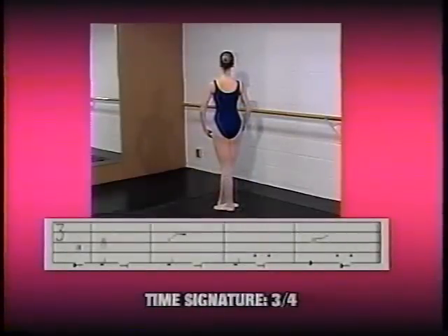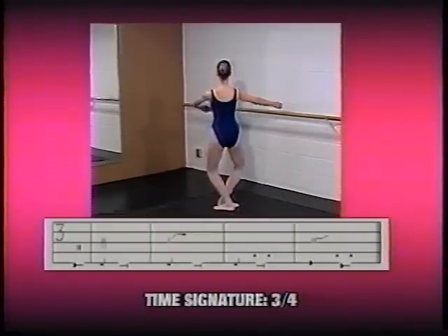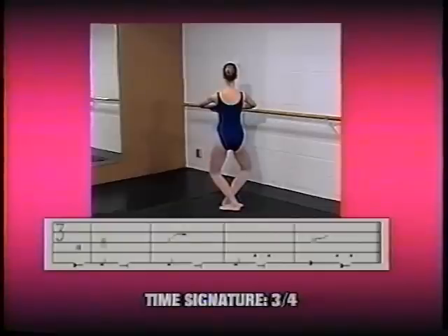Now Michelle is going to show the same exercise with slightly different timing. Michelle was moving on the first and second count of each bar and holding on the third count. The spacing in the notation makes it clear that that's the timing of the exercise.